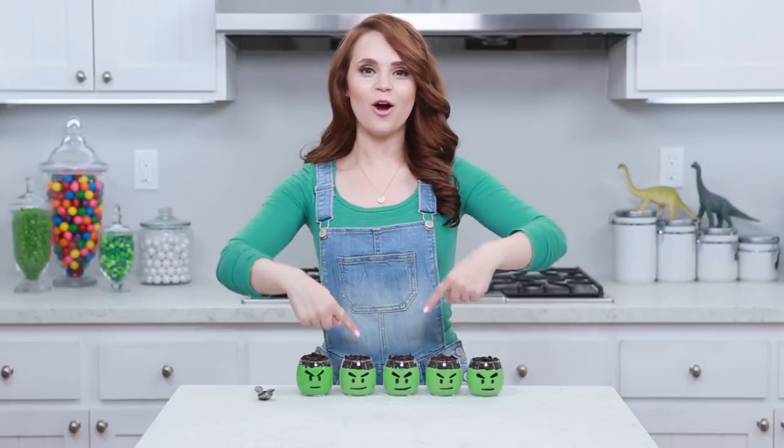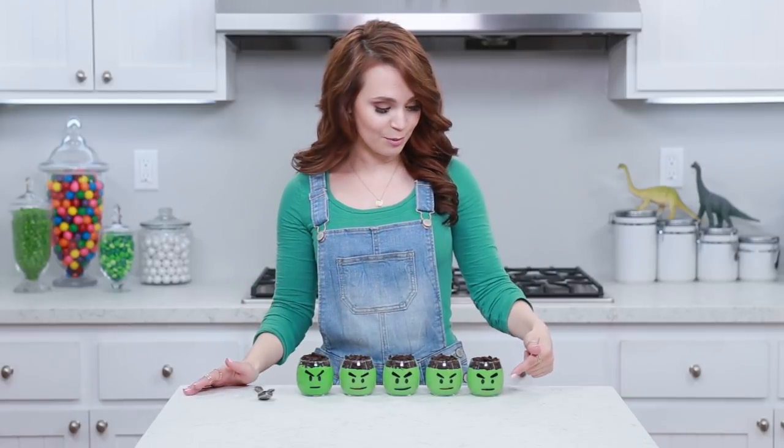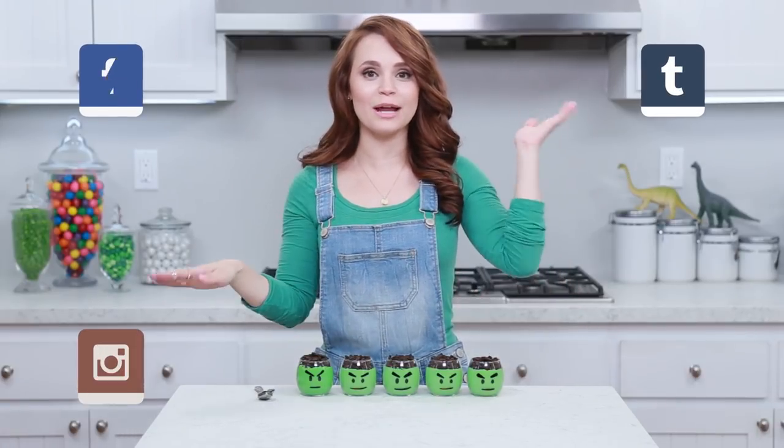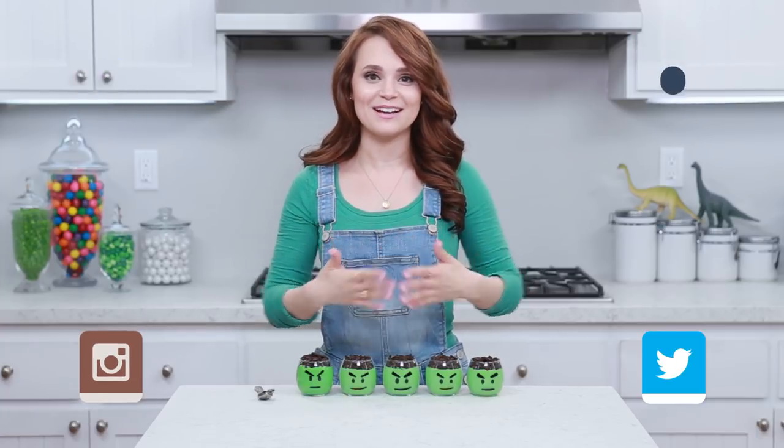Ta-da! Here are our Hulk-themed pudding cups that we made today! They are super cute, and if you like cookies and cream, homemade vanilla pudding with a little cookie crumble on top is perfect! They are so good, and these little treats are so easy to make! I love it! I'll be posting lots of pictures of these little guys on Facebook, Tumblr, Instagram, and Twitter, and if you guys make these, please take a picture and send it to me! Because I love seeing your baking creations - it just makes my day!